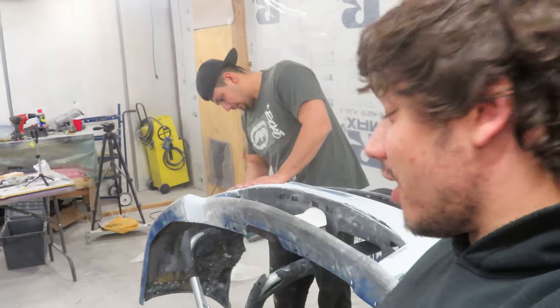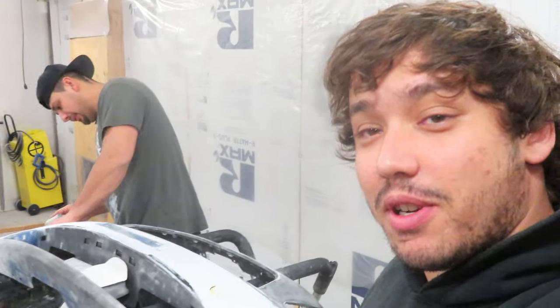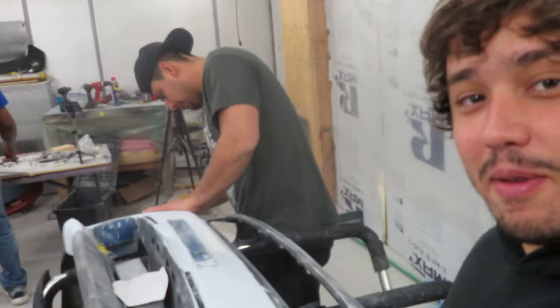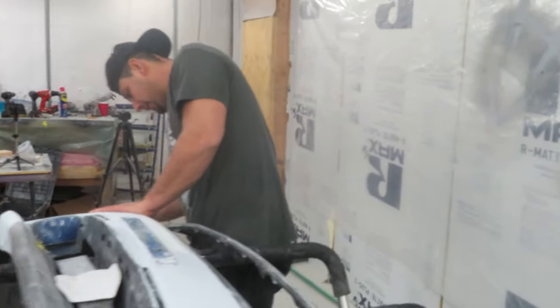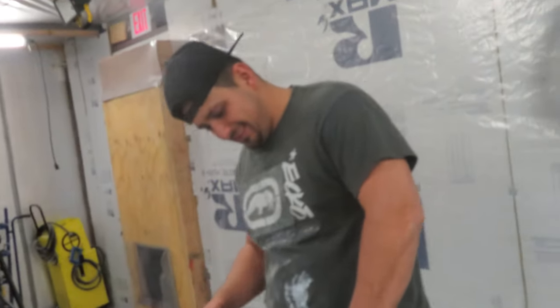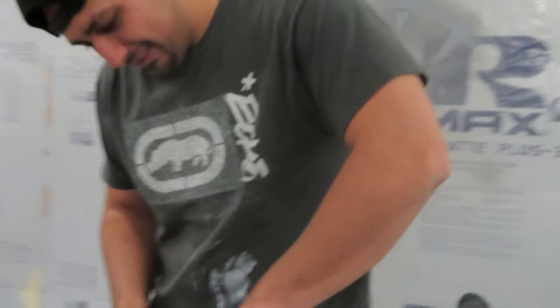We got Carlos right here doing justice to the bumper and wiping his hands all over it — leaving his prints, making sure he did the work. He's a little bit shy of the camera sometimes, but hey, he'll warm up to it.